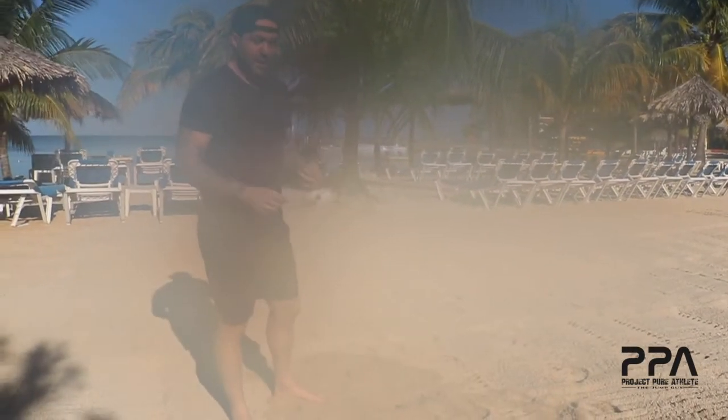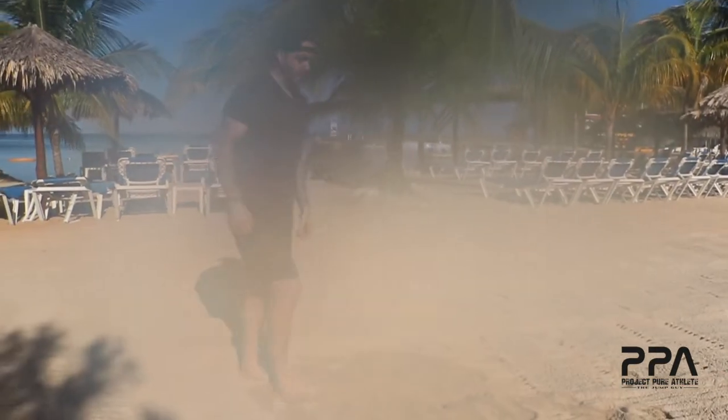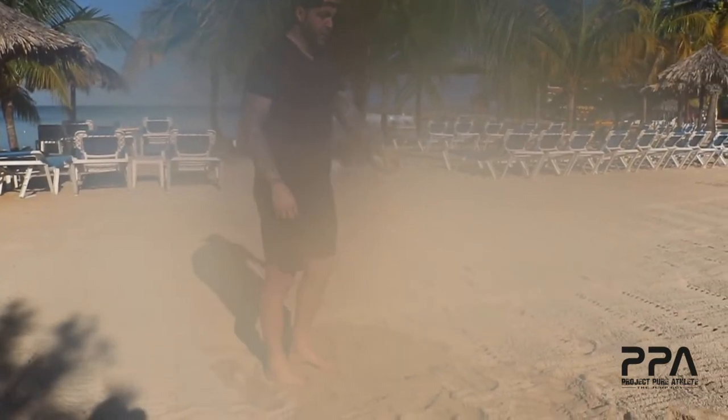Being a speed jumper off of sand is not really the best combination, so what we want to do is really utilize the stretch reflex of the muscle to our benefit. We're nice and tall, and you're going to notice that I load this jump quick and I explode the jump quick as well.